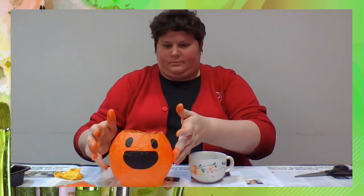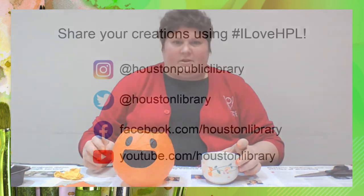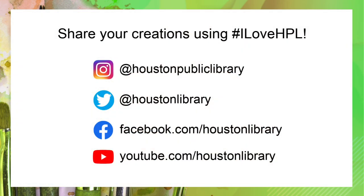Use your fingers to press part of the bottom in to make a place to stand your jack-o-lantern. Place your battery-operated tea light inside your jack-o-lantern and enjoy its glow. Thanks for joining Craft Time at the Houston Public Library — make sure to share photos of your completed craft online and tag us using hashtag I Love HPL. See you next time!